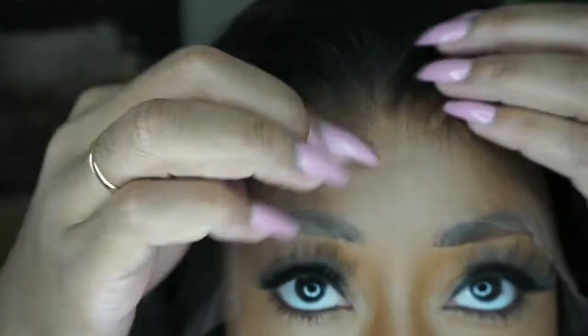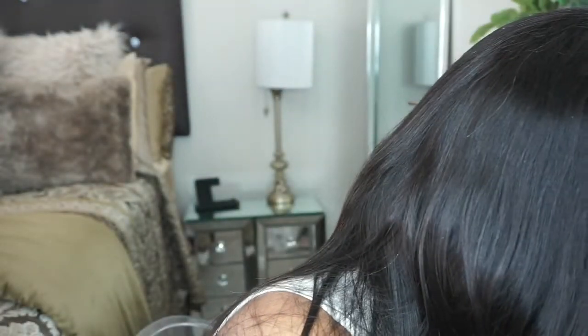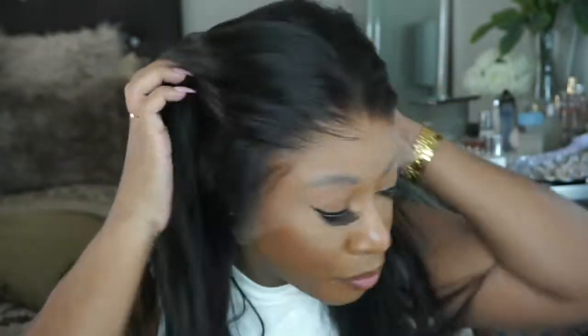This is so nice — the hairline is amazing! This has to be the best unit yet. I am just shocked and amazed right now. Girl, look at that hairline, look at this lace — this lace is everything. We're about to turn some heads in this unit. Let me go ahead and cut the lace and I'll be right back. It looks so natural!